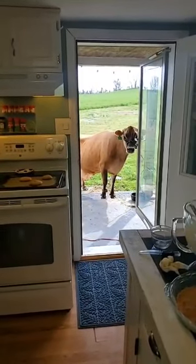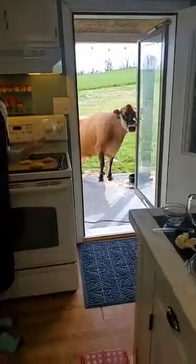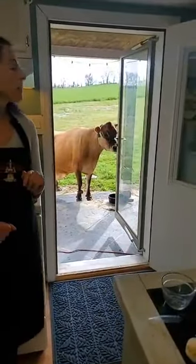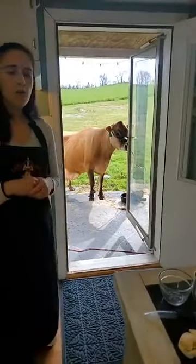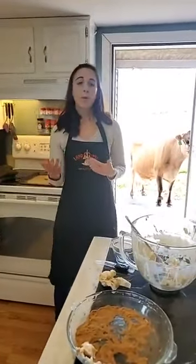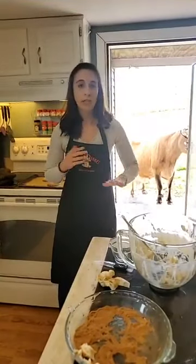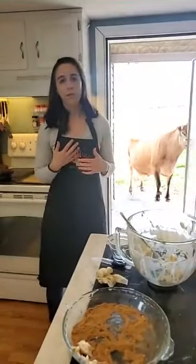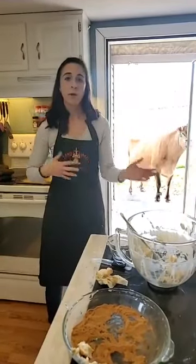Do cows like loud noises? They do not. Cows are very calm, docile animals — you can see snickerdoodle is just chilling out there. In the milking parlor everything is pretty quiet except for the milking machines. When I do in-person farm tours, I tell everybody to be very quiet — no shrieking, minimal talking unless you have questions — because we need a calm environment for the cows in both the barn and the milking parlor.